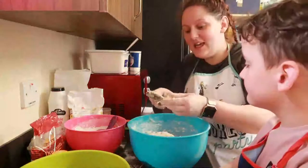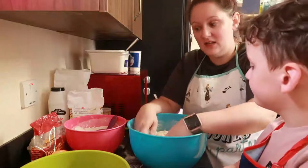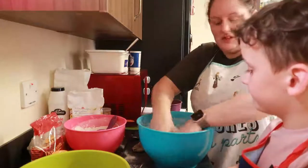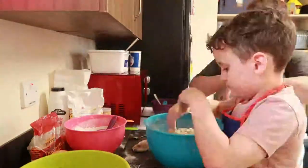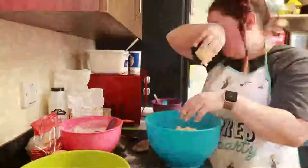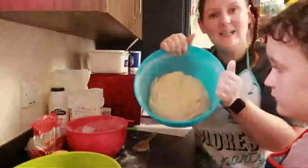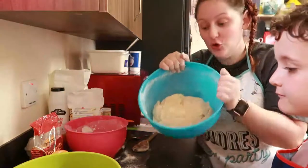We've added in enough flour — we only needed seven half-cups instead of eight. Now we just have to knead it. It's very messy, do you want to have a try? Yeah! We've got our dough ready to go and we need to leave it for ten minutes to rise.